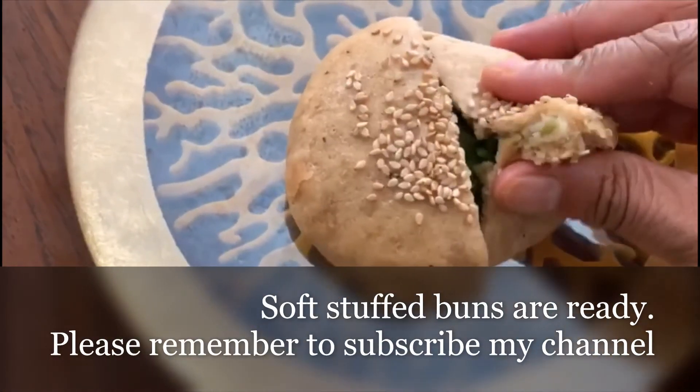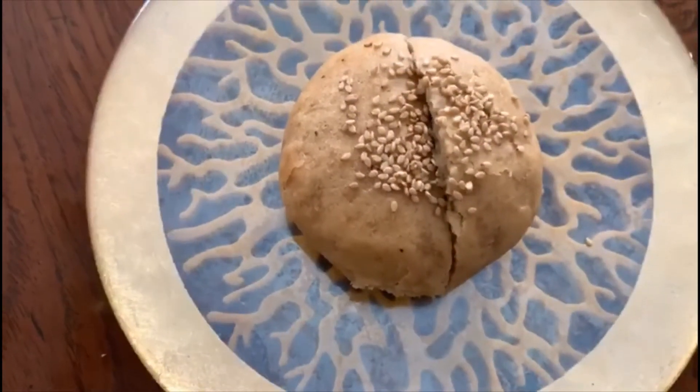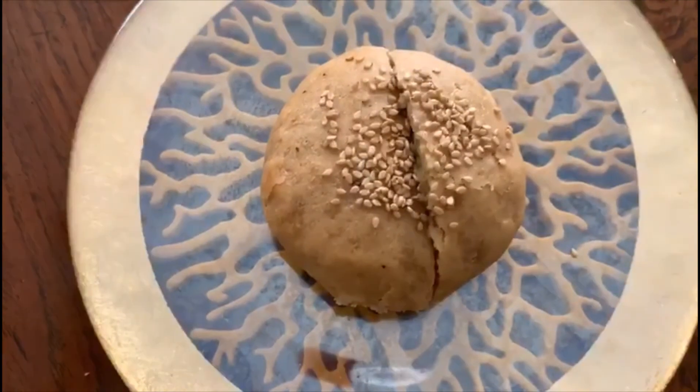The filled bun is ready — look how soft it is! Hope you like this video. Please like and subscribe to my channel. Thank you!